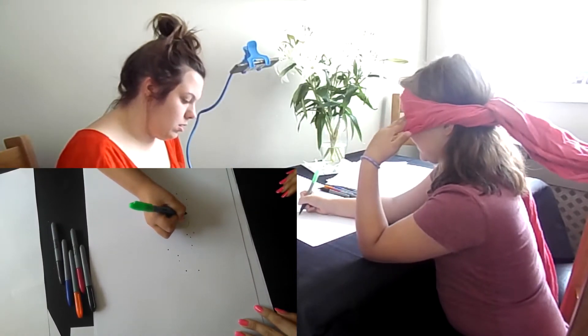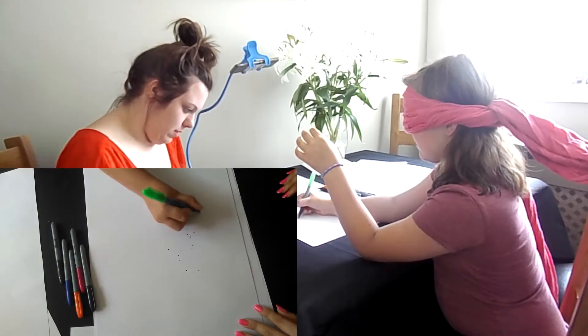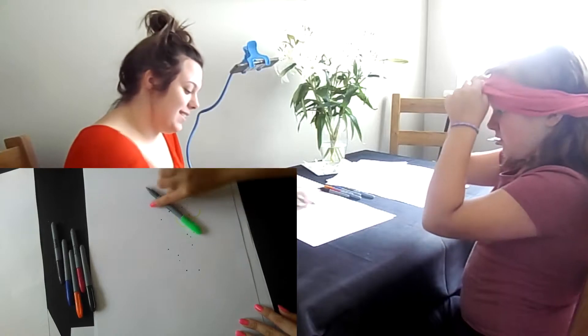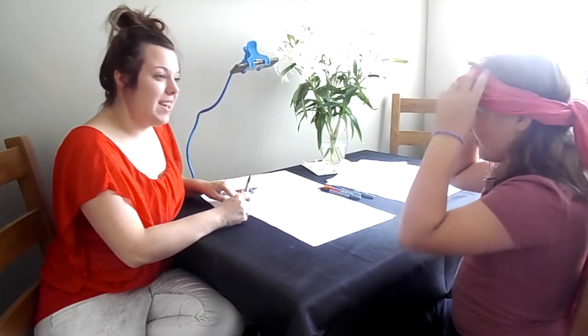Oh god, where am I going? Where's my door — I can't really do too much. That's a love heart. Yeah. Is that what it was? Yeah, that was pretty good. Oh wow! It's better than I can draw when I can see.